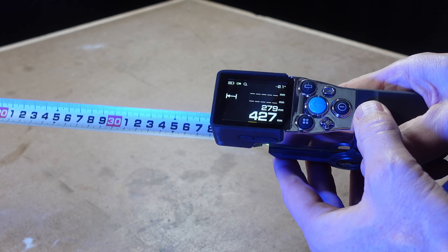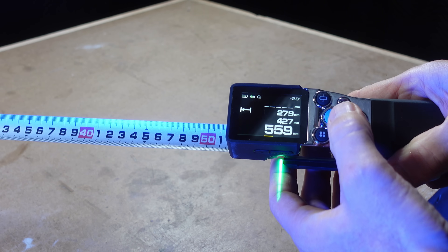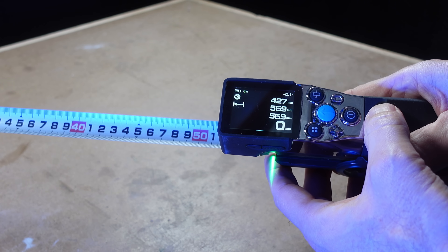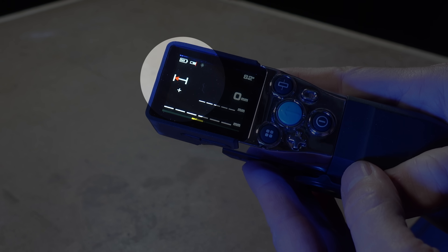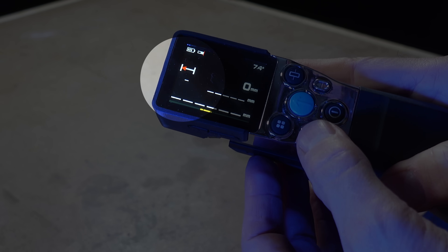You can delete recent measurements using the power button. If you need to do incremental measurements, you can zero the measurement with the zero button and keep measuring. The display auto-updates with each measurement. The plus button on the other side allows you to add and subtract measurements on the go.